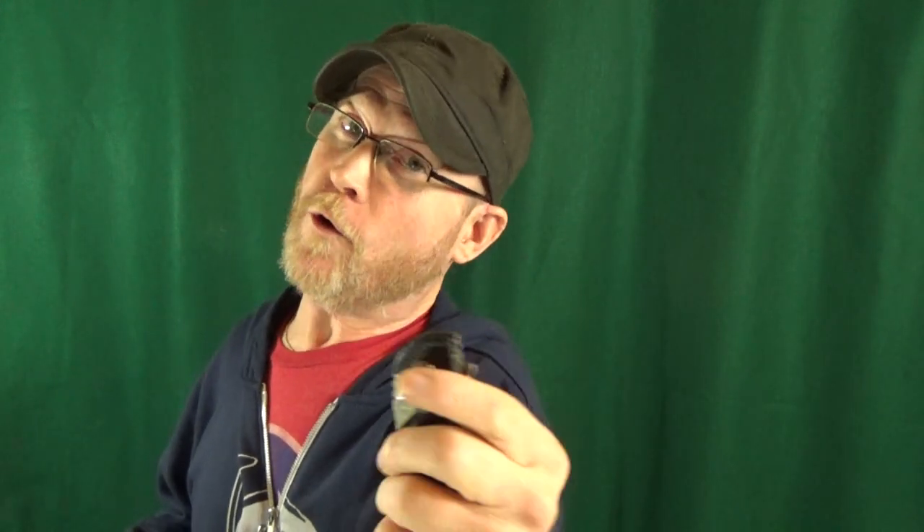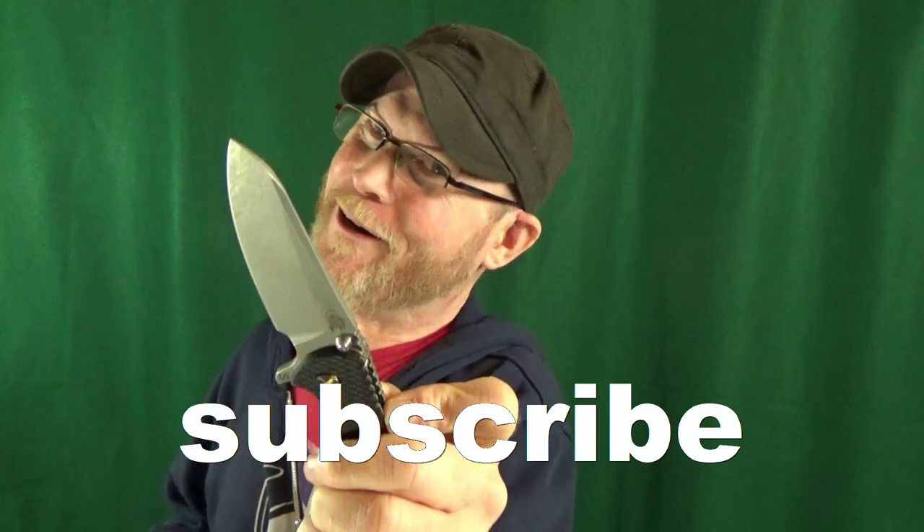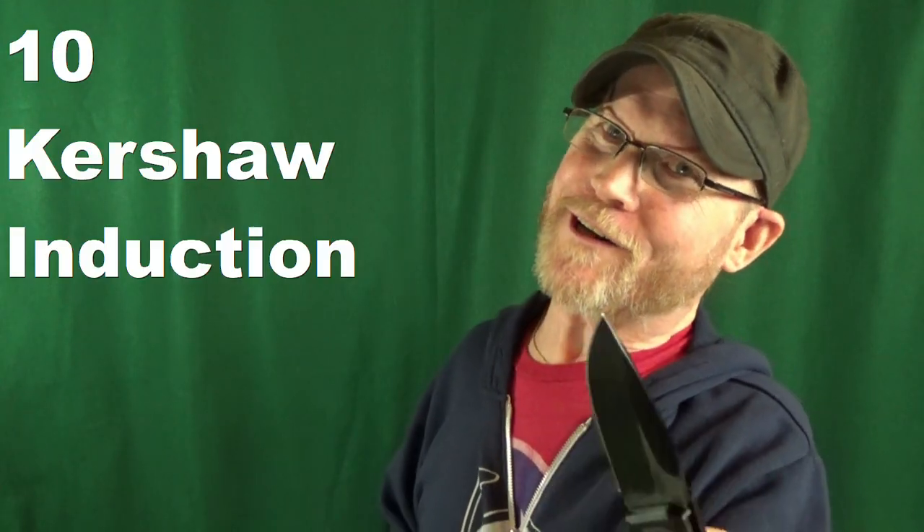Every knife that I'm going to show you today not only has great action, but each one is going to cost you, get this, around $50 or less. Some of these I have never shown before on my channel. How you doing? If this is your first time here, welcome to the channel. Go ahead and consider clicking on that subscribe button if you're looking for knife reviews that get right to the point. Every knife I show you here today, I'll put a link down below just in case you want to pick it up for yourself. Let's get started with number 10.